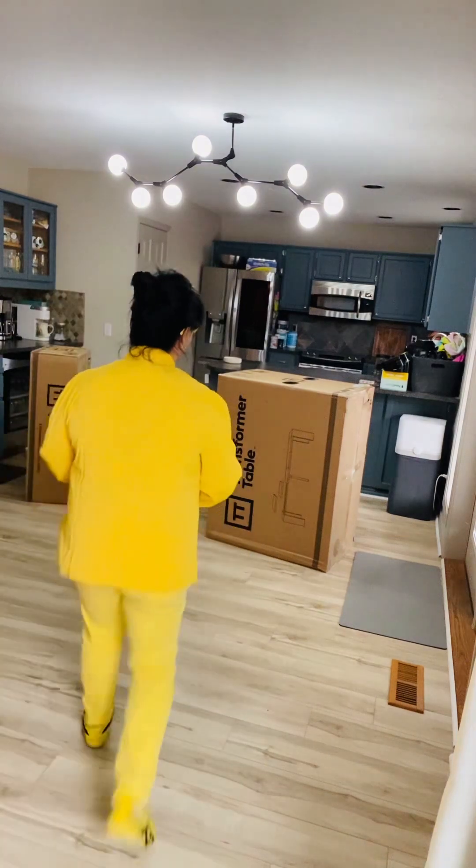Well hello and welcome. I finally purchased the Costco transformer table in white. I'm excited to see what's actually in the box. It's what they usually say — you just pull out the box, it's heavy, but it should be no putting together. So come with me, let's see what it looks like.